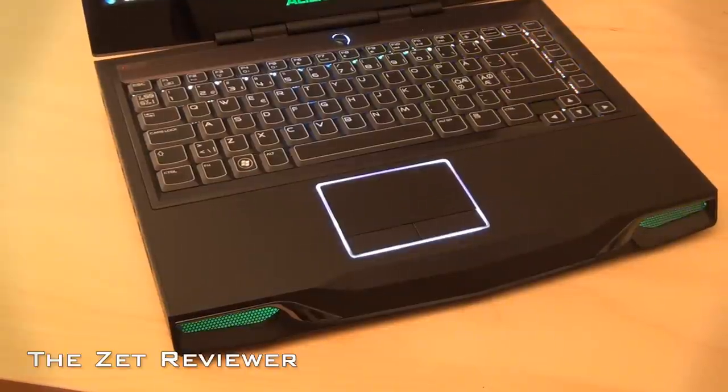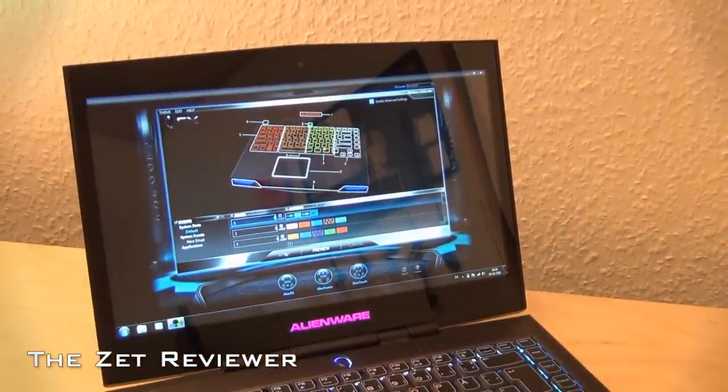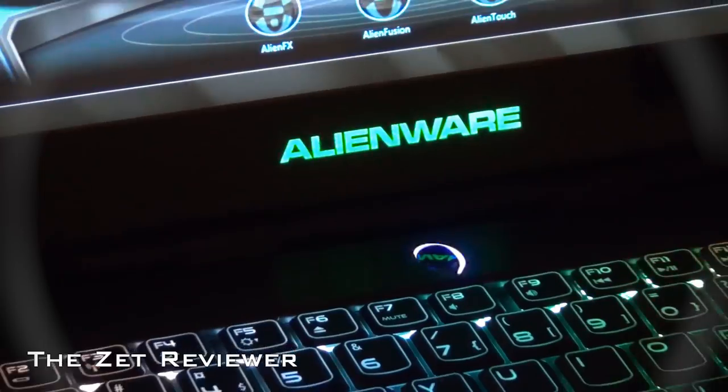Hey, what's going on guys? Zedreviewer here with my review of the Dell Alienware M14X gaming laptop. As always, feel free to subscribe to the channel to catch my latest unboxings and reviews.